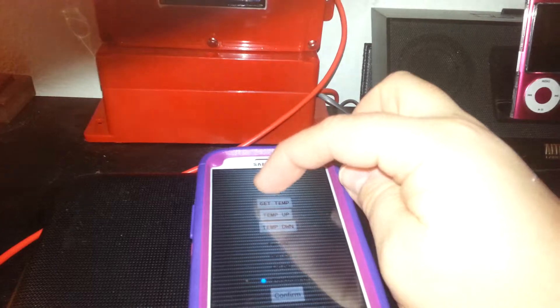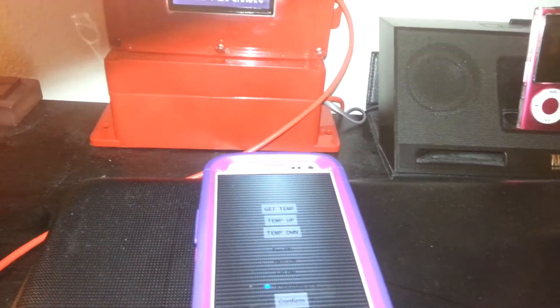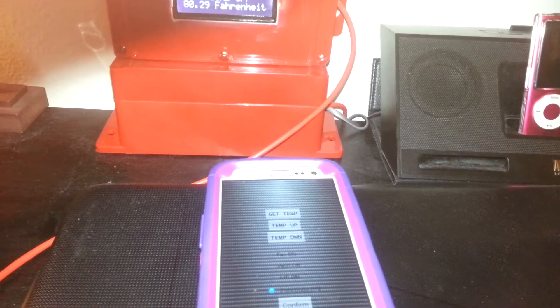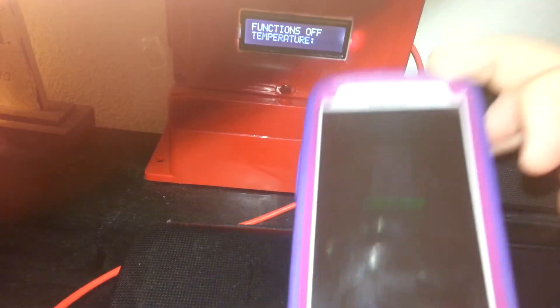If you want to get the temperature, right now it's going to pull the temperature from the temperature sensor, transmit it through the Bluetooth module, and update the phone. You can see right there the temperature says 73 degrees Fahrenheit. You can kind of see it's a 73 — sorry about the glare.